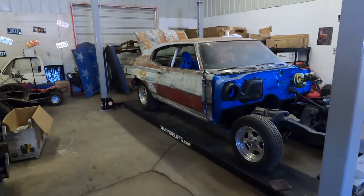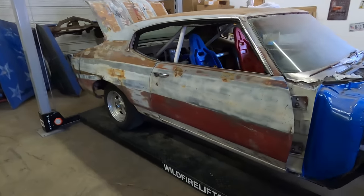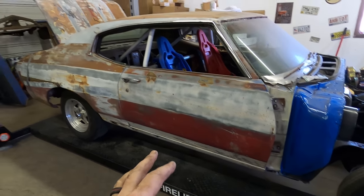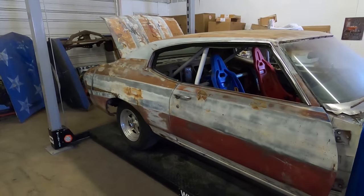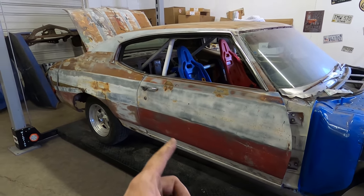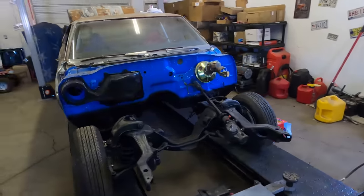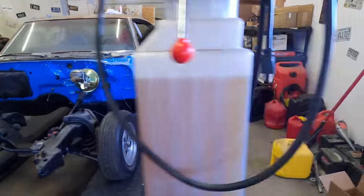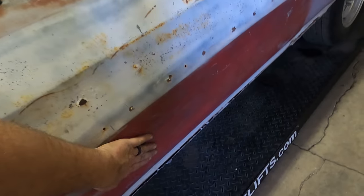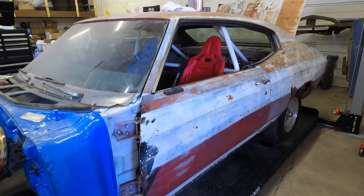Before we dive in, I'm going to give you an update on the paint here. I've been working away on this door — I tried red scotch bright and some Simple Green on one side, and soap and water with 600 grit on the other. About the same outcome, but this side is a lot smoother, probably better for clear coat.